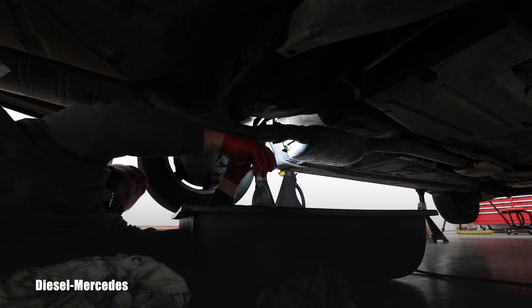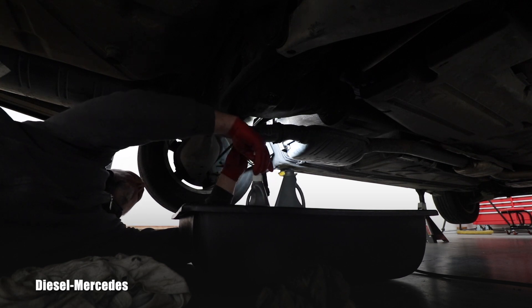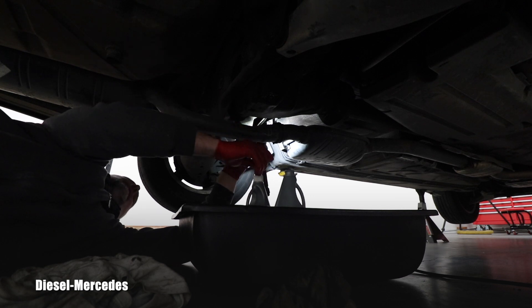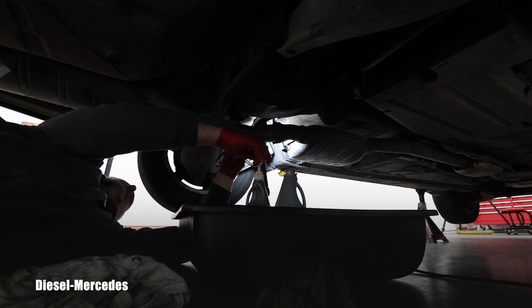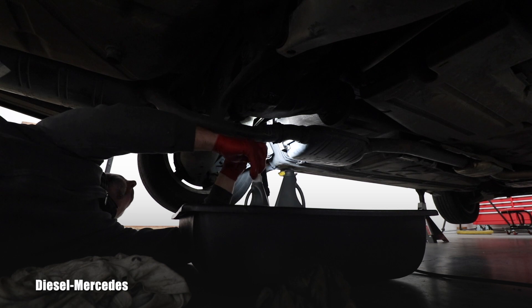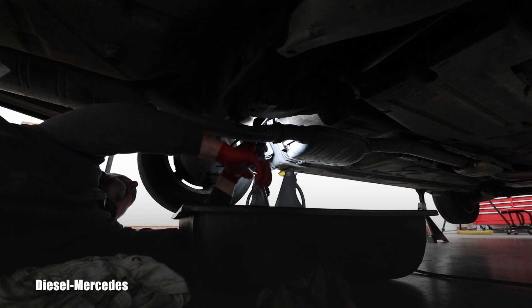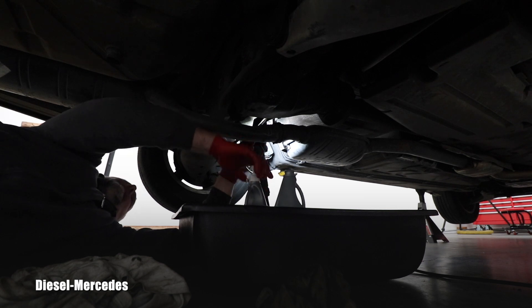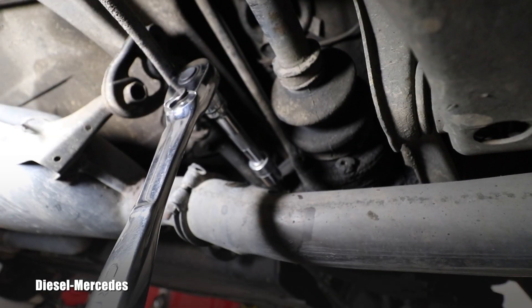These pumps don't work very fast, so you have to be patient. As we read, it should take 1.2 US quarts to fill this differential. You can measure the exact amount, or use your finger to feel the level at the filler opening. I personally pump about one quart first, then pump the remainder slowly while observing the filler opening. When it starts overflowing, stop immediately, let the excess out, and close it. I just started dripping — time to stop.